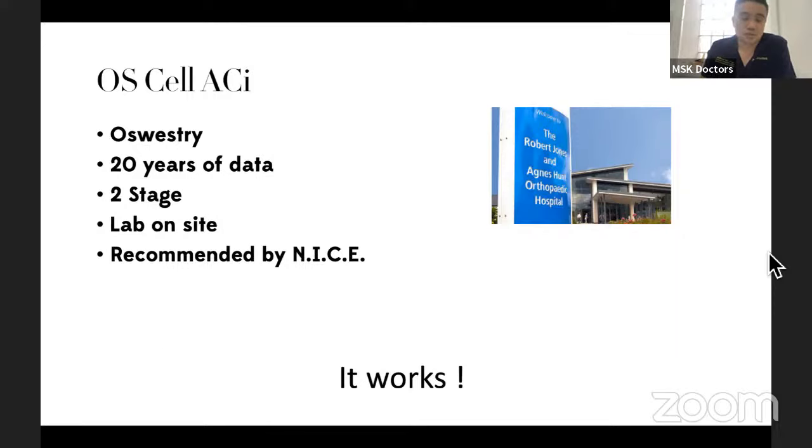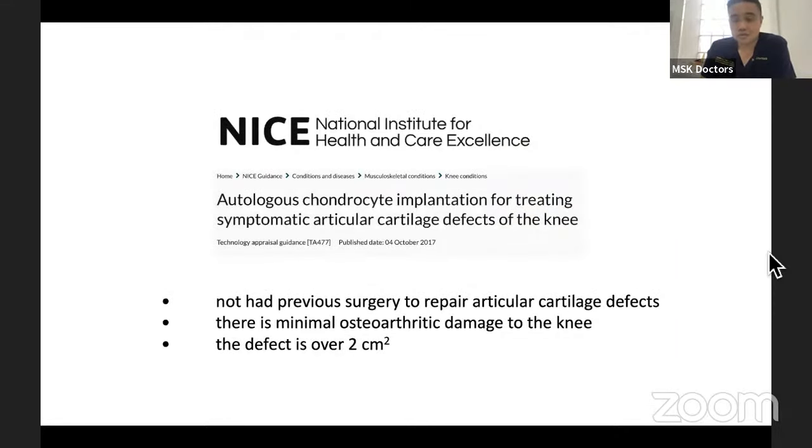In terms of the UK and NICE, it has been recommended that ACI can be done for defects over two centimeters. In the overall technical guidance, yes, it can be done — it is effective and it can be used. That is actually quite a big thing, and I think James Richardson paid a very big part in that. So very briefly, ACI is: we take some cartilage cells, enzyme-digest them to break out the matrix, culture those cells in a petri dish, and then put them back onto the joint lesion.